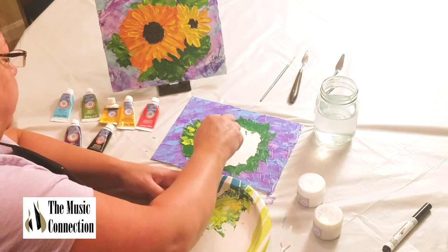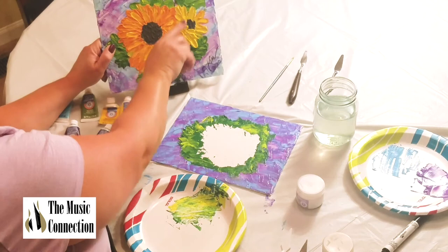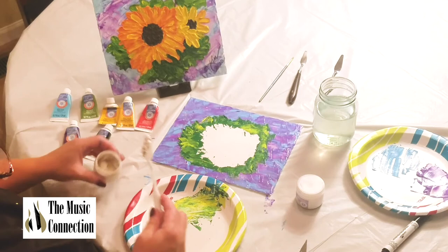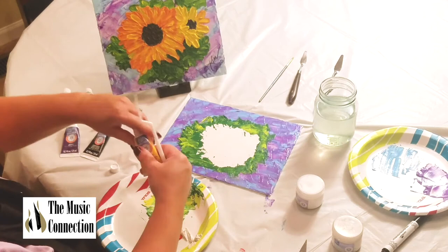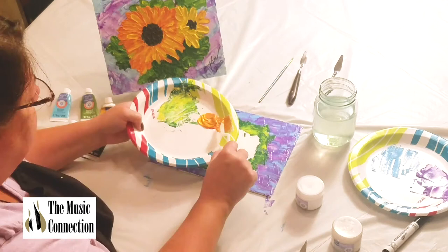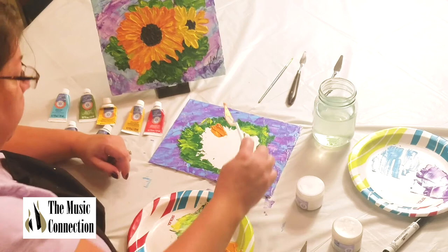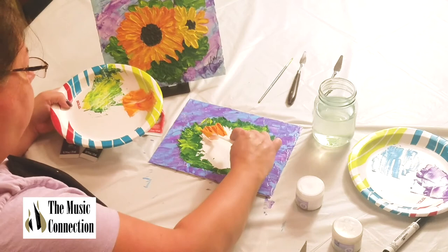Next is the blooms. With this, you want to add even more modeling paste because it's thicker — you can see and feel the texture on my picture. Once it's all dry, which I would say overnight, you can feel it. I'm adding more modeling paste and mixing in some orange or red and darker yellow — more yellow than red to get that orange-yellow color. Using my palette knife, I'm making the petals using the tip of the knife for the end of each petal and pulling it down — doesn't it look like painted petals of a flower?